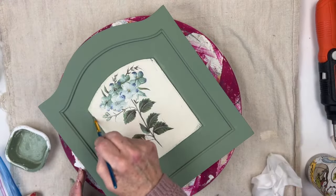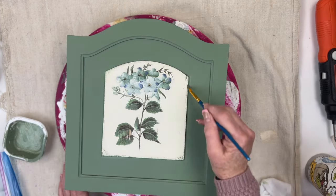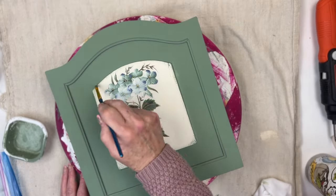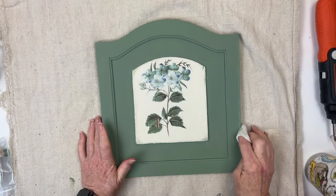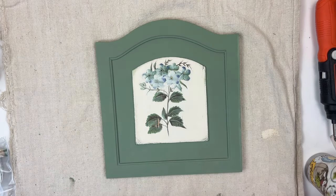I used the same green to go around the edges, because I kind of want it to look like it was painted over the green. I did want to give this some distressing, so I tried doing a wet distress — that never works for me, so please leave me some tips on how to wet distress.